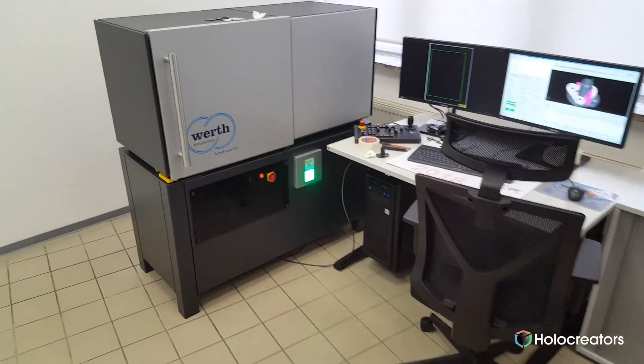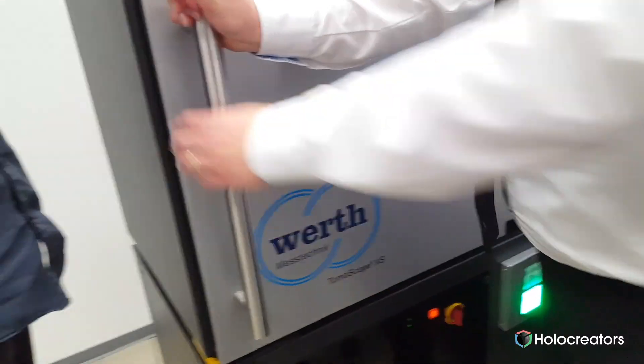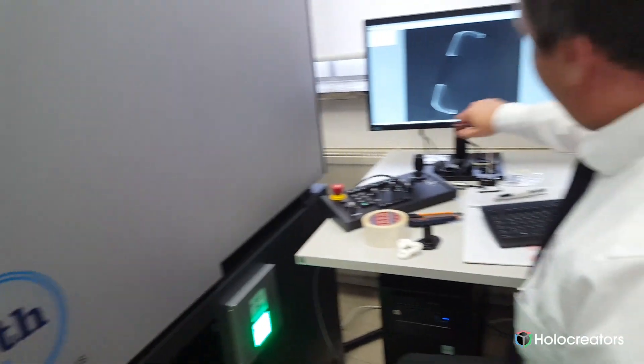We disassembled the part and prepared it for the next step, which was 3D scanning. In the first step we had to make a digital copy of the broken part, so we had to 3D scan it. For this we put it into a computed tomography scanner.